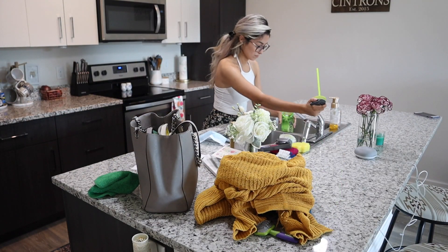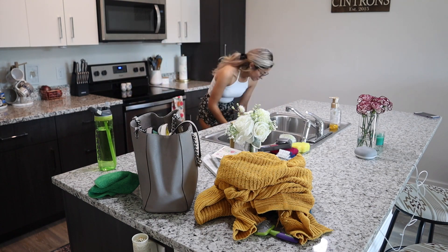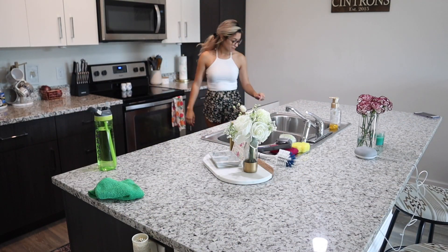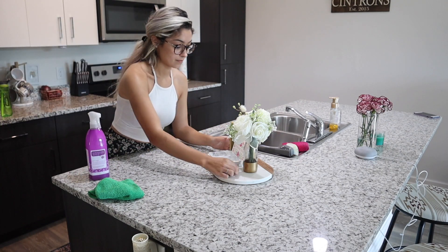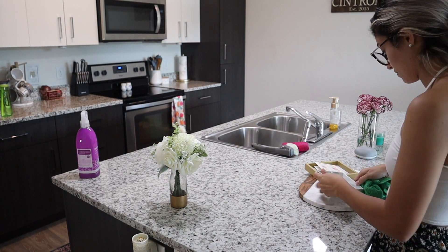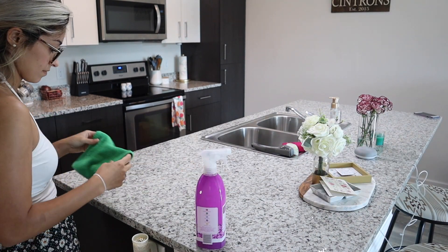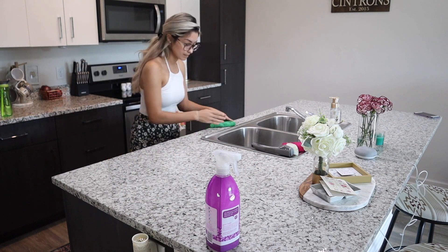Before I get started on the kitchen island, I'm going to fill up my water bottle — stay hydrated if you're cleaning with me! I'm putting away my stuff; honestly all of that was just my things sitting on the counter because I'm the worst at putting stuff away right when I get home. For all my surfaces I'm using the Method antibacterial spray in the wildflower scent. I'm getting close to the end of this bottle, so I'm excited to try a new brand or scent.